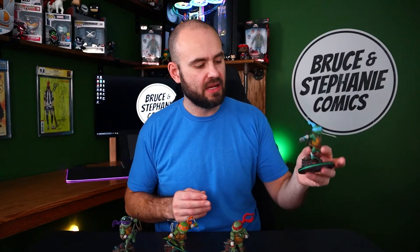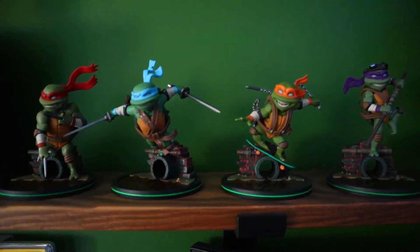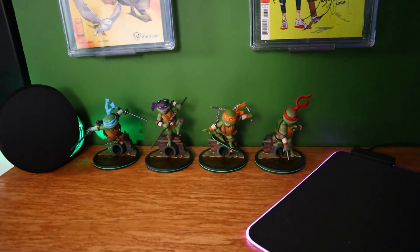They are very light — they're in the ounces. They are great statues. They are so small you can fit multiple up on your shelf, you can fit multiple on your desk.